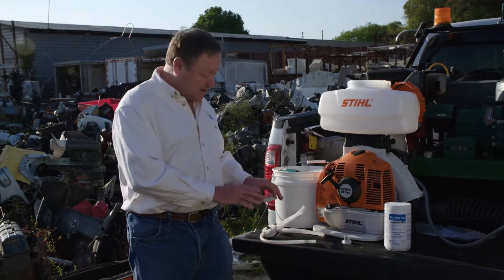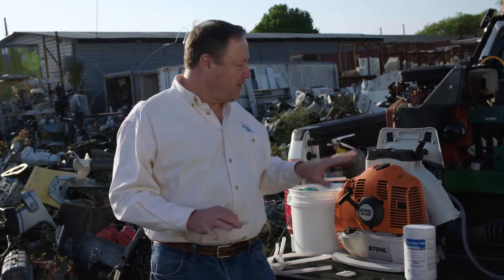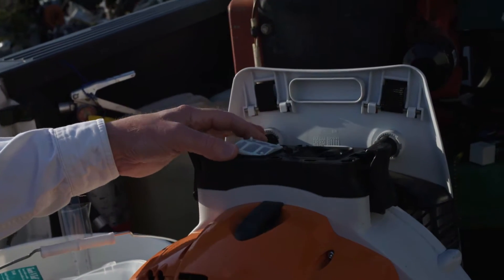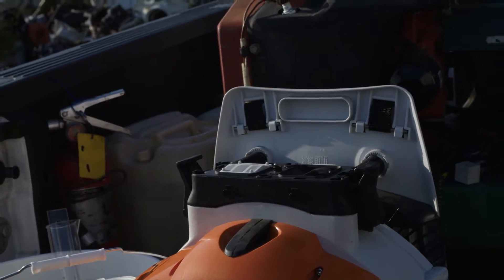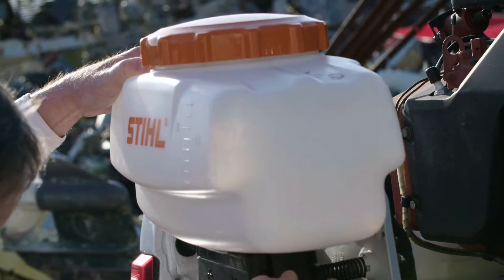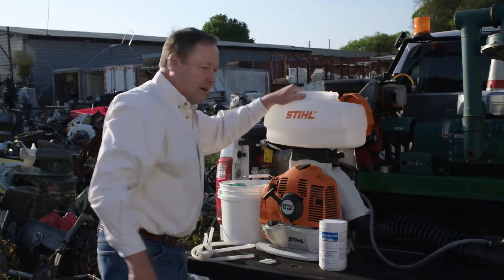With this setup we also recommend using this auxiliary filter. The filter installs into this manifold which sits just below the tank — it simply sets in and snaps into the manifold. Then the tank can be set on top and latched down onto the equipment.